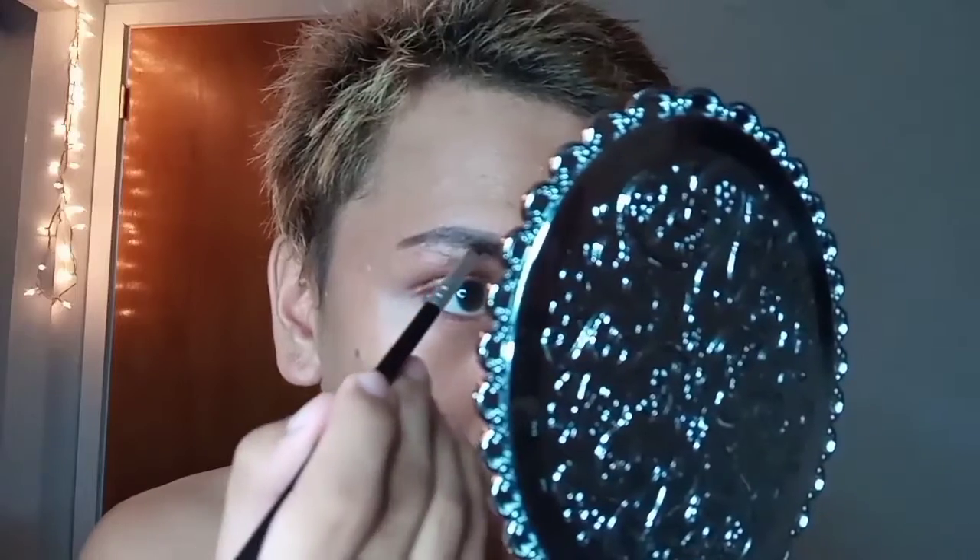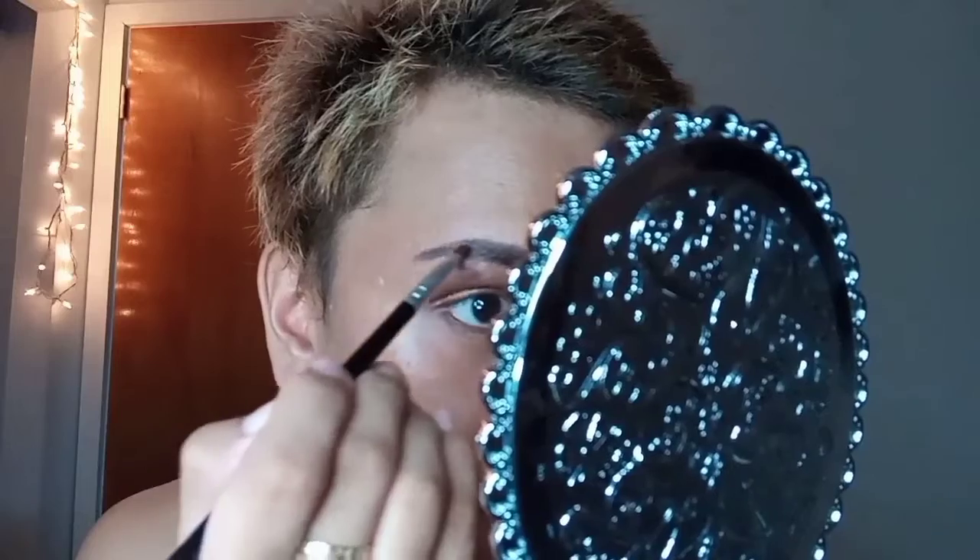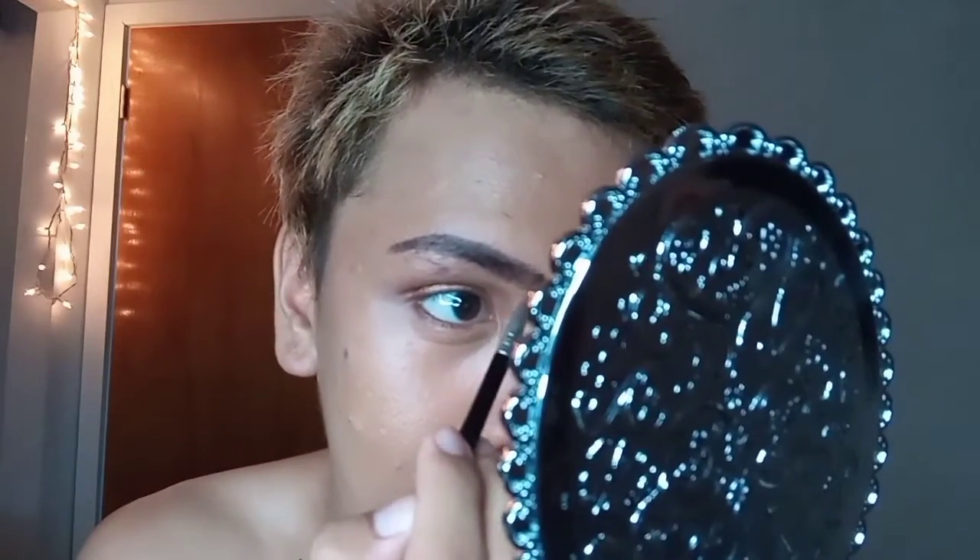Now I'm going to blend the area of my eyebrow near my nose bridge. Then I'm going to add more shadow to create a thicker eyebrow — I think it's better since I have a big forehead.